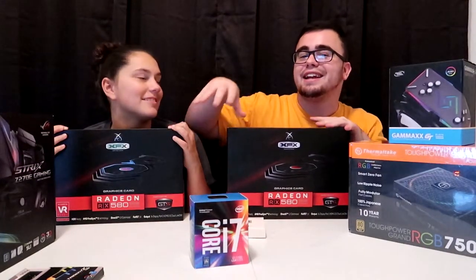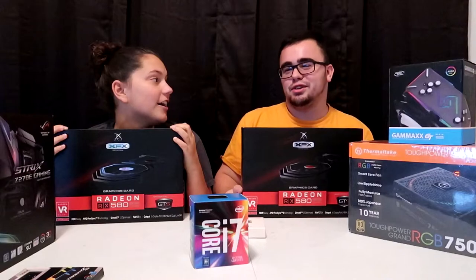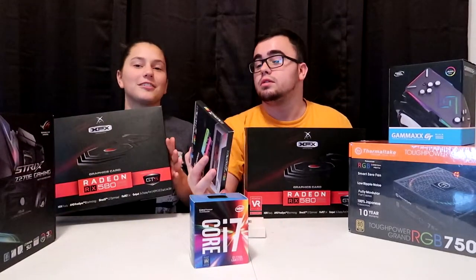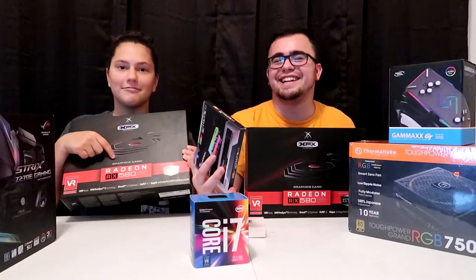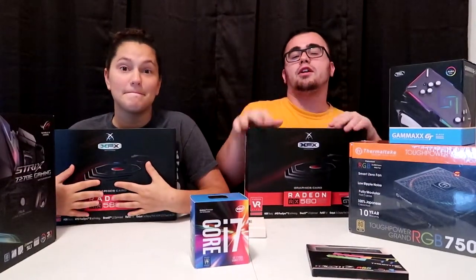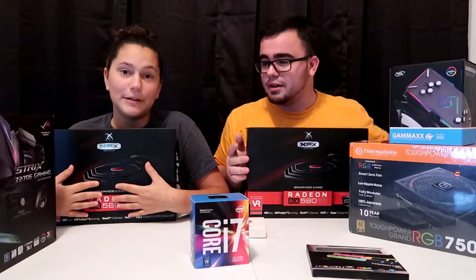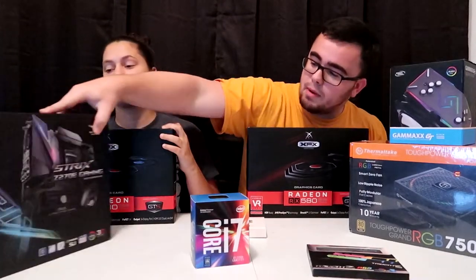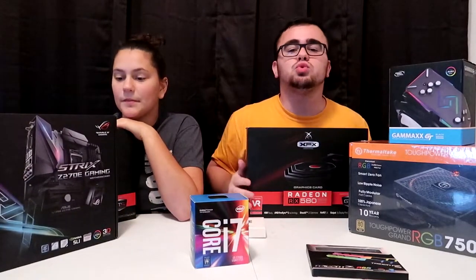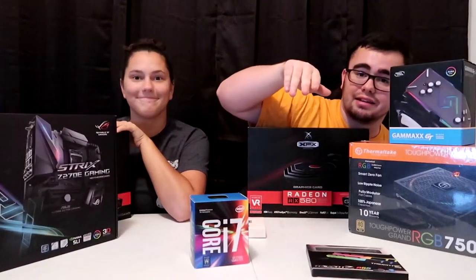We can change the color of the CPU fan as well. We can't change the colors of the graphics cards — we're running two of them in SLI. If you know what that is, it basically just makes things faster. We got some RGB RAM memory, DDR4 — saying all these things for the spec guys out there. This is the motherboard, it also has a little strip of RGB on it. It's ASUS — however you want to say it.